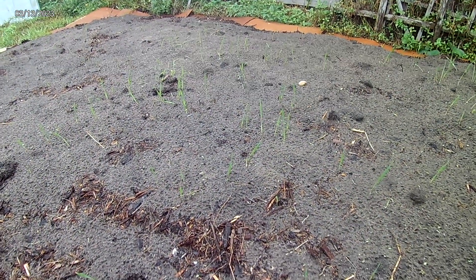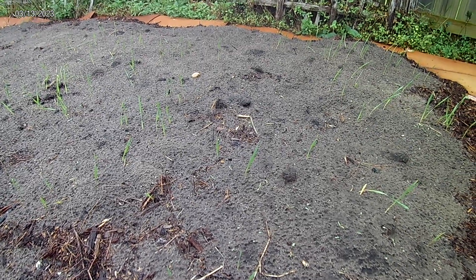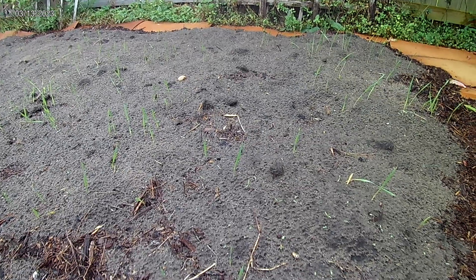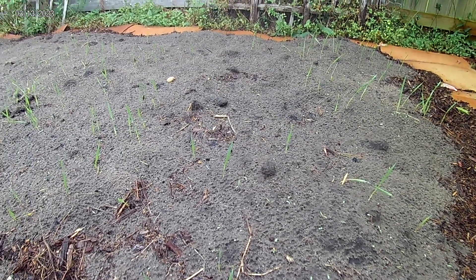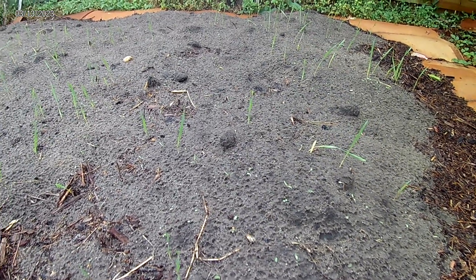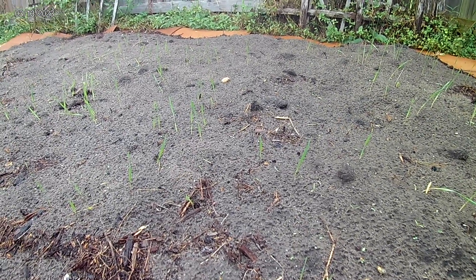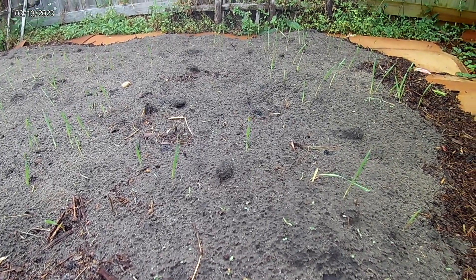I put down some filter and some good compost and hand sowed out einkorn seeds. Einkorn, if you're not familiar with it, is an ancient grain. It's very similar to wheat in the way it grows, in the way it's harvested, in the way it's used — it can be ground up for grain and for flour. And it's got some pretty interesting nutrient value to it.